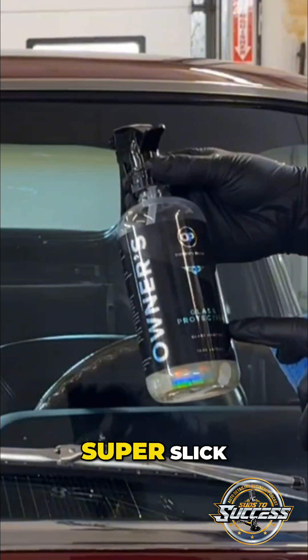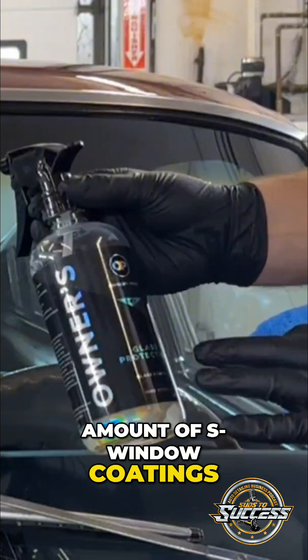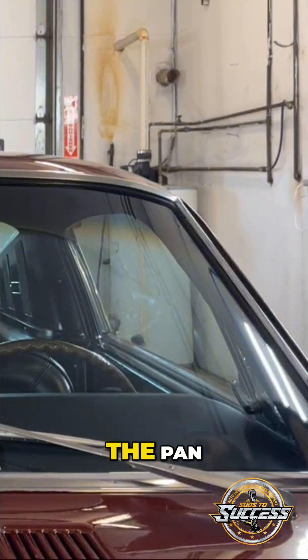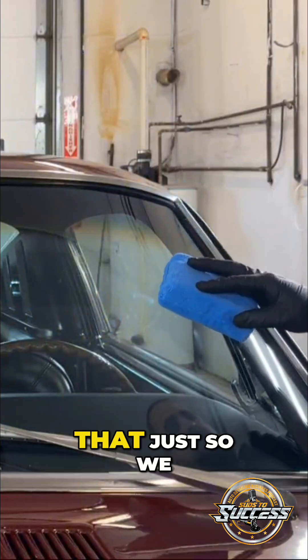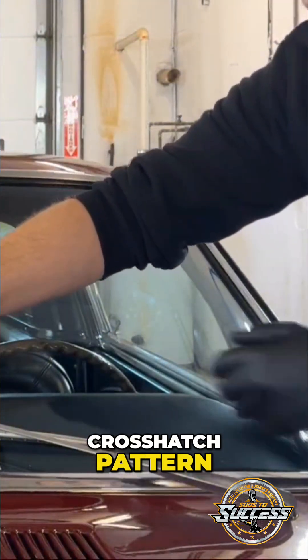It's super hydrophobic, super slick. I've tried a good amount of window coatings and this obviously takes the cake. We're going to do three sprays just to prime the pad so we have an even amount of polish, then we're going to do a crosshatch pattern.